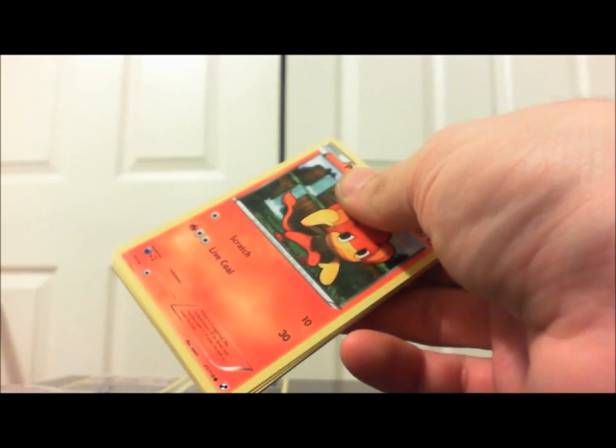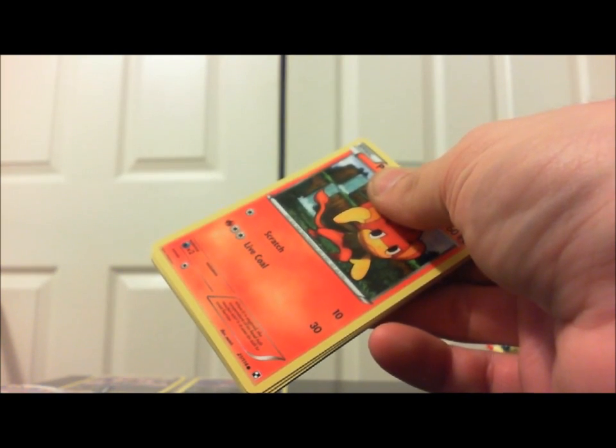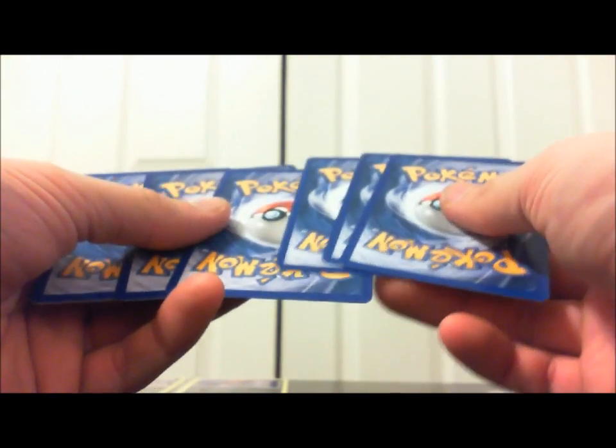I'm going to go ahead and do a review on that card, so you guys can check out my blog — MrPokeTackler — it's spelled the same way as my channel name — MrPokeTackler.blogspot.com. You guys can check that, I got reviews on there and a chat that you guys can join in.